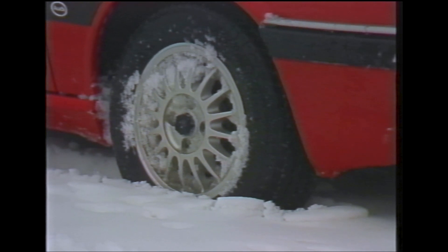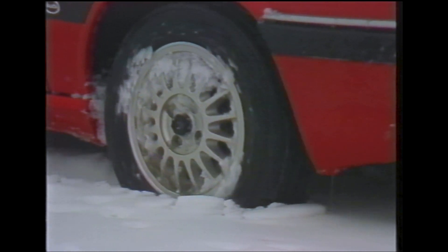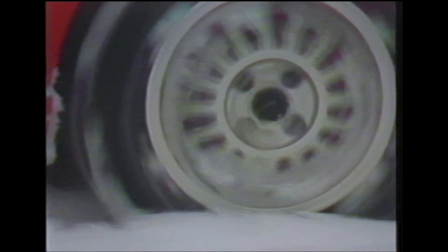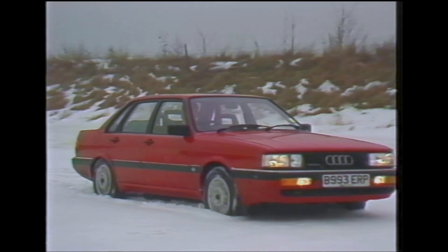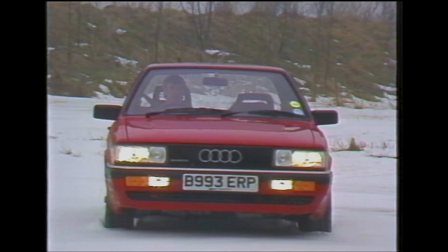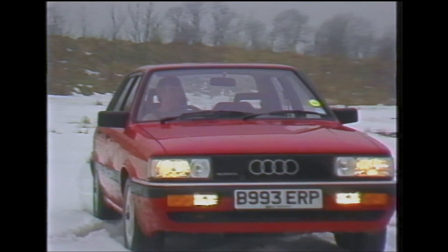When driving on snow, gravel or sand, the rear differential lock should only be engaged when moving off from standstill in order to get moving. It can also be used if there's the possibility of the vehicle becoming stuck at very low speeds. As soon as the vehicle is moving or when a slow-speed hazard has been negotiated, the rear lock should be disengaged.